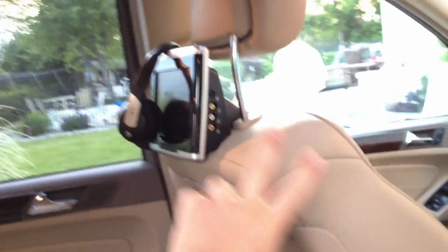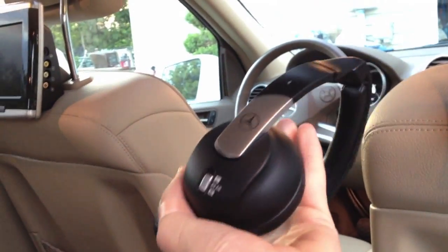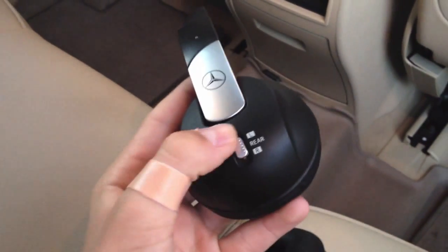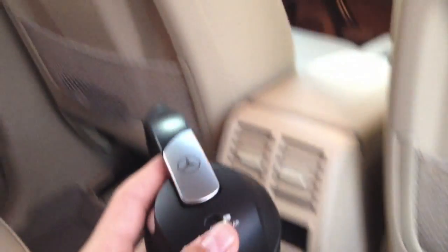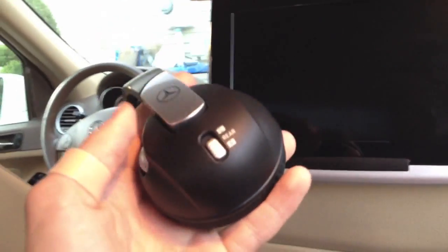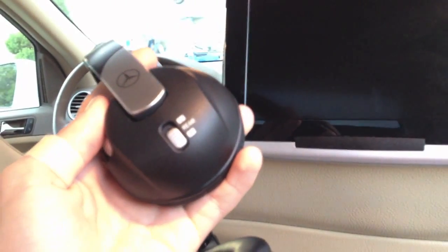Coming into the actual vehicle, here's the entertainment. We have built-in TVs on the back of the headrests. Here's one of the headphones they give you — they're actually really comfortable. They fit in your ear and you can actually switch it to the right or left TV. Say you want to watch SpongeBob on the left, you just switch it to left. And then you want to watch Harry Potter, you switch it to the right — which is really neat.